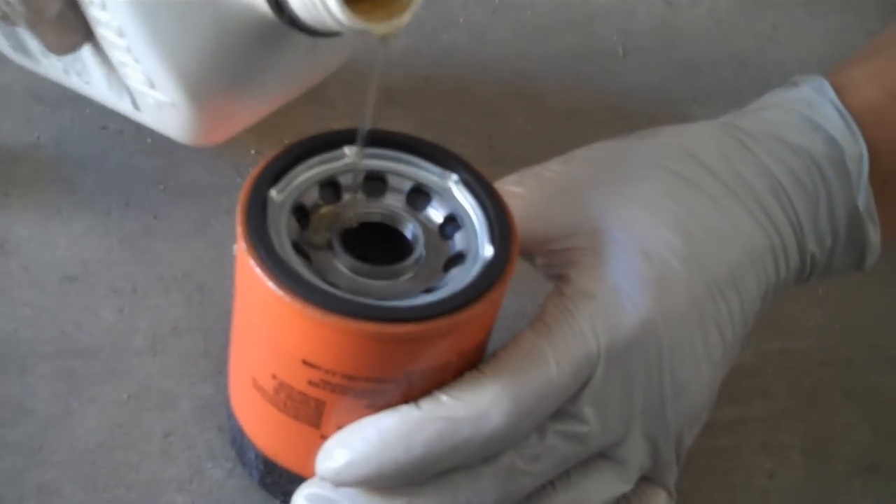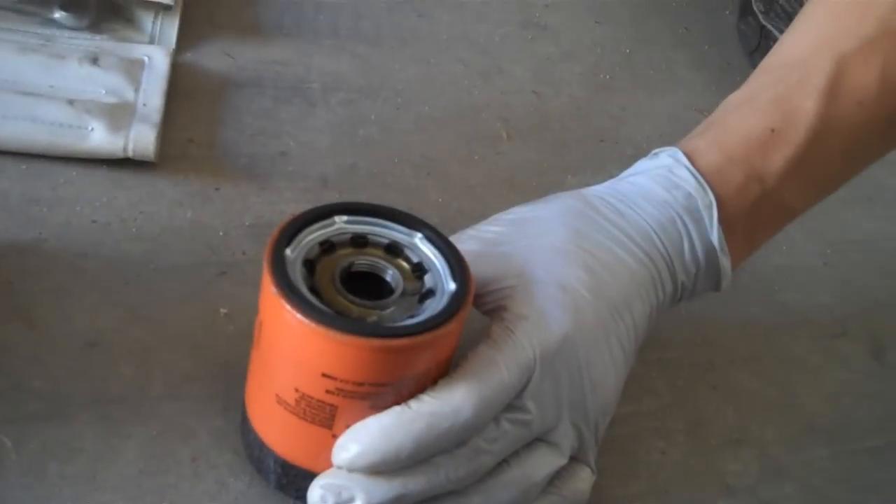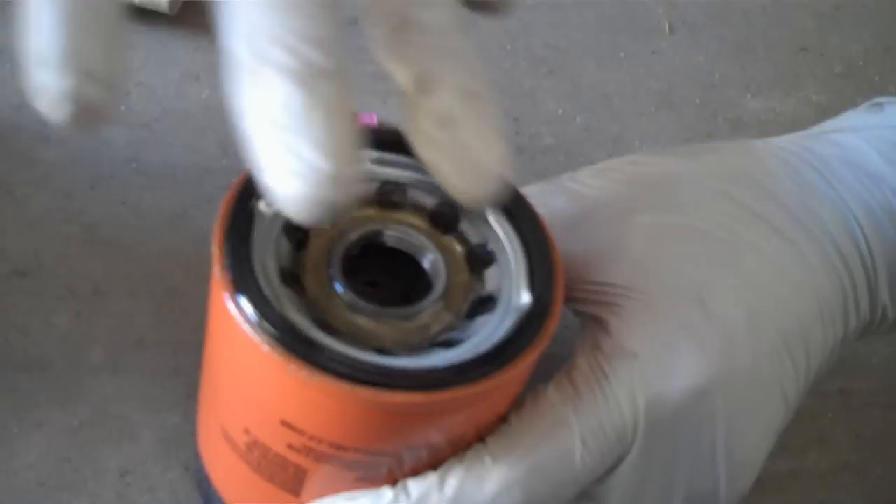After you take it off, put a new one on — but before you do that, put a little bit of oil on the filter and make sure you get that black rubber ring full of oil. That will create a seal with the block so you don't leak oil. Then put the new oil filter on, and once it's snug, turn it another quarter turn — that's how tight it should be.